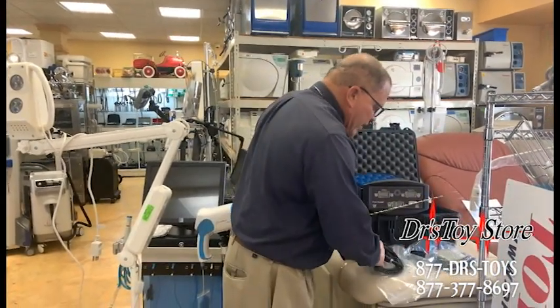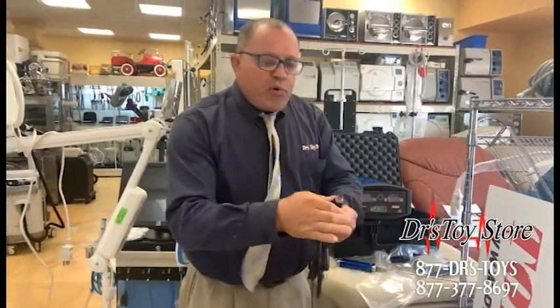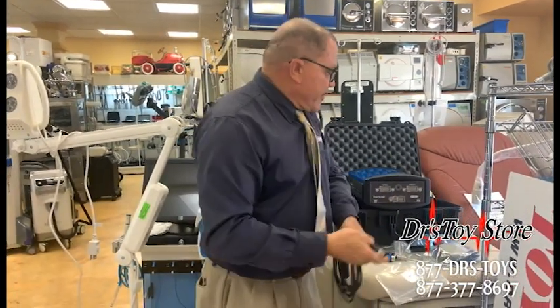Then you take the cord — same thing when you autoclave, these little things must be on. Also, when you pull this off the machine, don't pull it from the cord — always pull from this black part. Very important, okay?